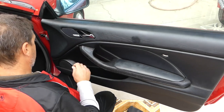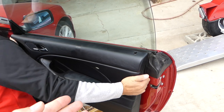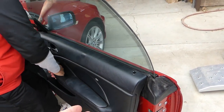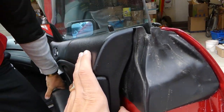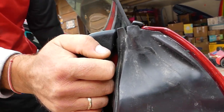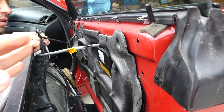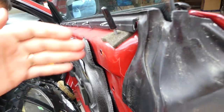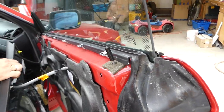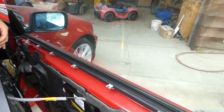Ok, this is the long screw. Now we have to lift up — it should go up. You can see those clips need to come loose, they all need to come this way, and then you need to pick it up a little bit. But mostly it slides this way. Let me show you where all the clips are in a second.